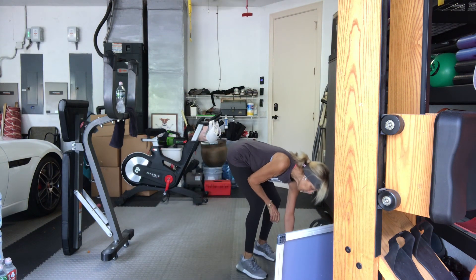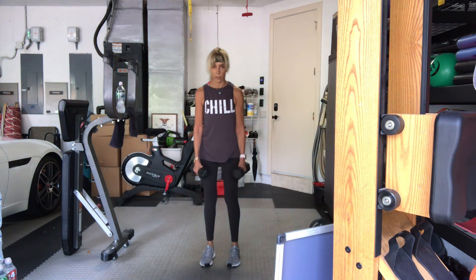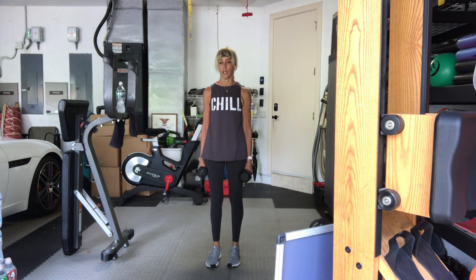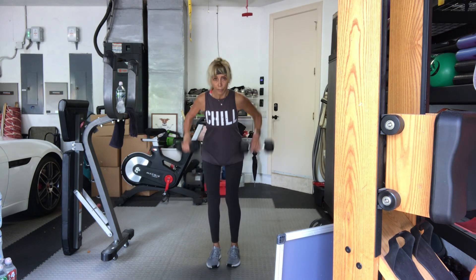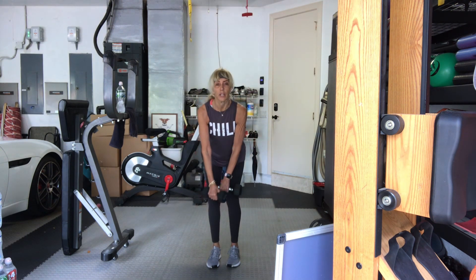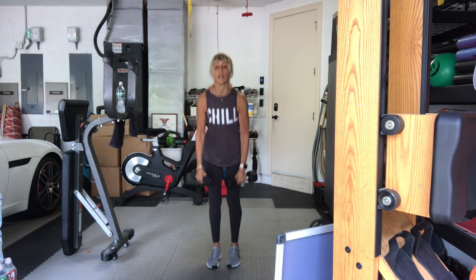High rows. Bend the knees. Hinge forward just like you're doing a regular row, but the arms pull higher. In four, three, two, all right here we go — high rows. One, two, three, four. Keep your shoulder blades down. Five, six, seven, eight. Two more, nine, ten. Good.